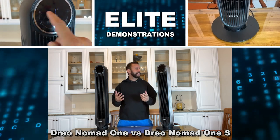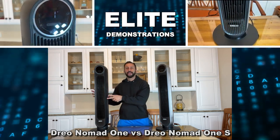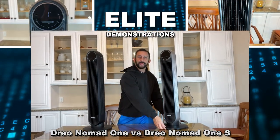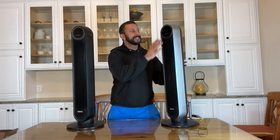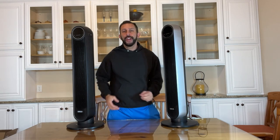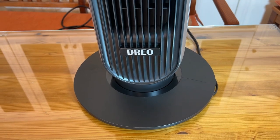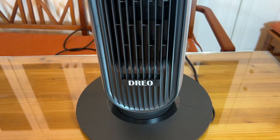Hey folks, Adam here with Elite Demonstrations. We are showing off the Drio Nomad 1 here in black and then the Drio Nomad 1S with the silver casing. Let's go ahead and check it out right now because we're going to compare the two best tower fans in the universe.